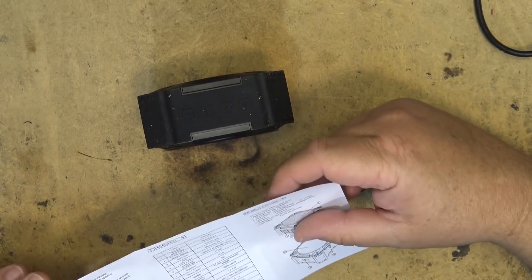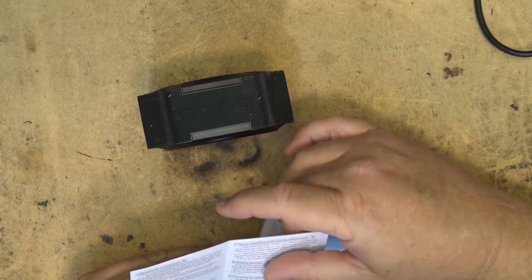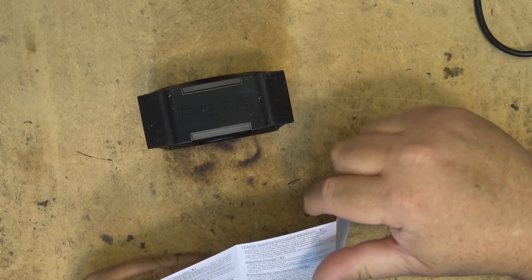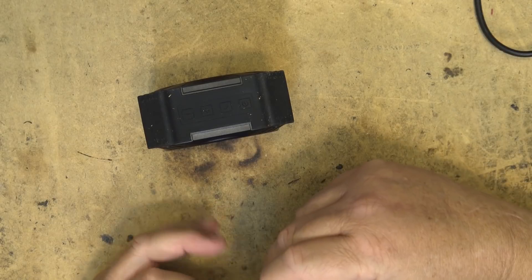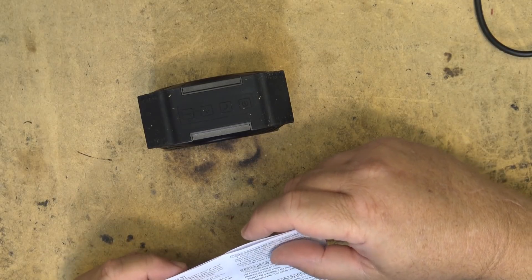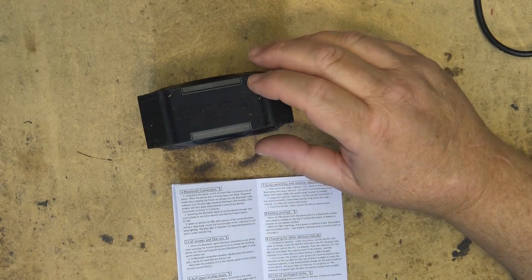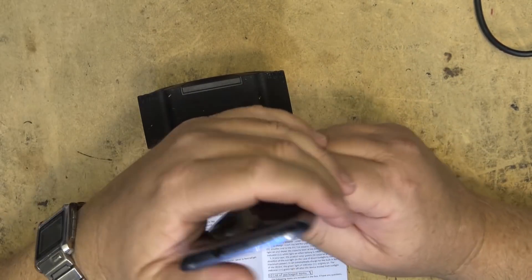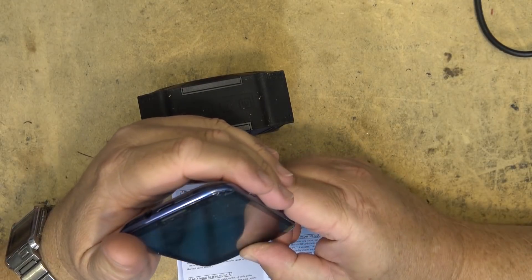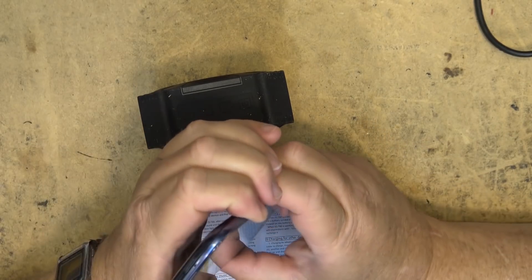Let's set this thing up and see how easy it is to pair. To pair this, looking at the instructions: long press the power switch for more than one second when it's off and it will give you a beep and enter Bluetooth voice mode. So let's just try that. I've got my old Samsung phone here — I don't use this for anything other than music or testing stuff, so let's turn this thing on.